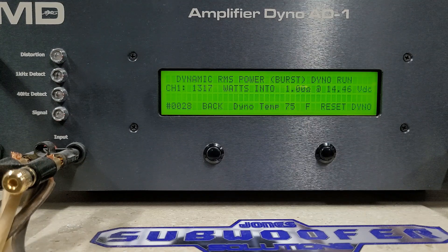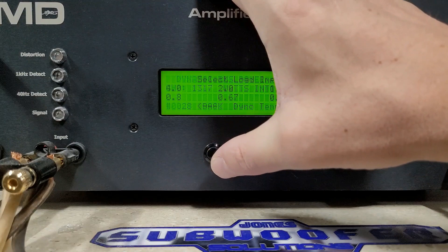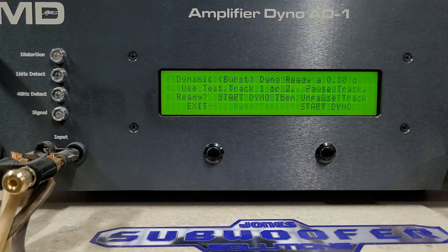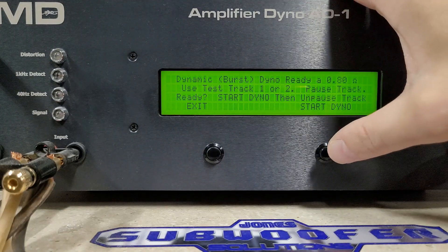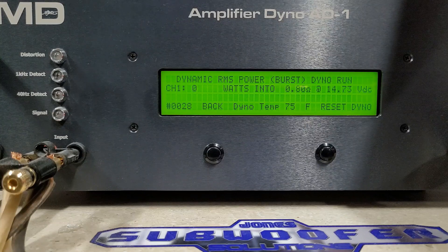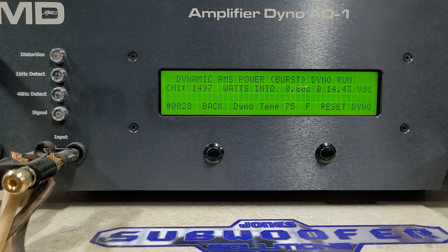Very solid performance. I know you guys are going to ask for it — we'll do a 0.8-ohm dynamic burst, just for you guys. We're at 14.73 volts; this is not in the manual. And there you go — almost 1500 watts. That is crazy: 1497 watts at 0.8 ohms at 14.43 volts.